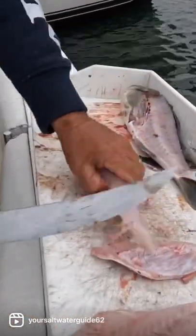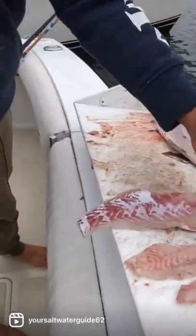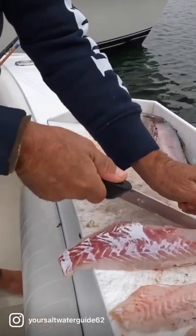Look at it — it's just like filleting a calico. Same thing, except bigger fillet. Because why? Because it's a bigger fish.